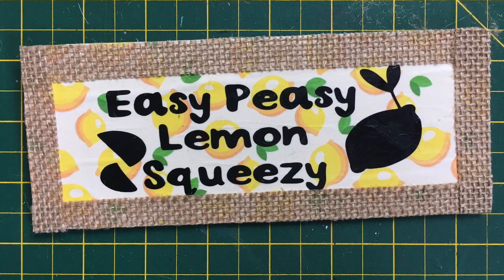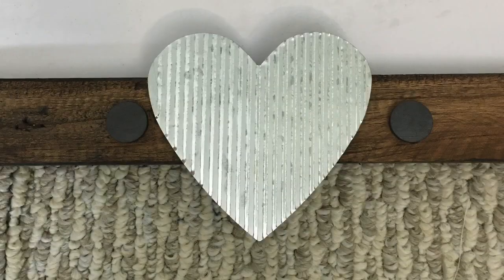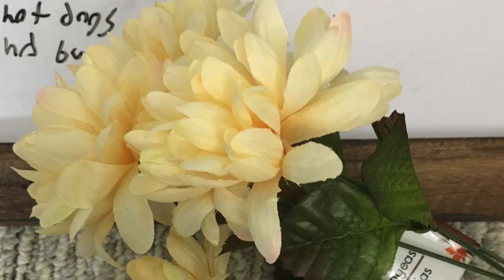Then I started looking through my stash of decor to see what else I might be able to stick on my sign for different months. And I had these little metal galvanized hearts which would stick all by themselves. Then I found some succulents that I could glue some magnets on, or even some florals from the Dollar Tree.